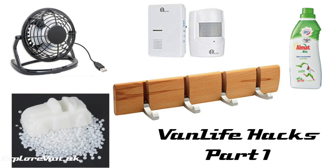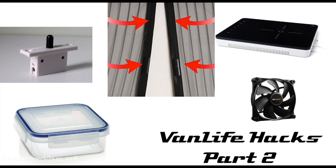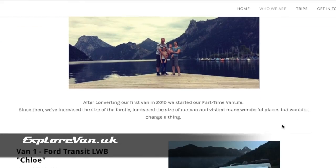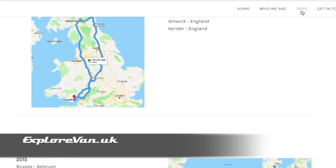That's it for part one — hopefully at least one of those has been useful for you and I'll share some more with you next week. As always if you have any questions or feedback pop them in the comments below, and if you've got any ideas for hacks that make your life simpler pop them in there too. Keep up to date by hitting the subscribe button and you can visit us at explorevan.uk where you can read more about us, our vans and our trips.